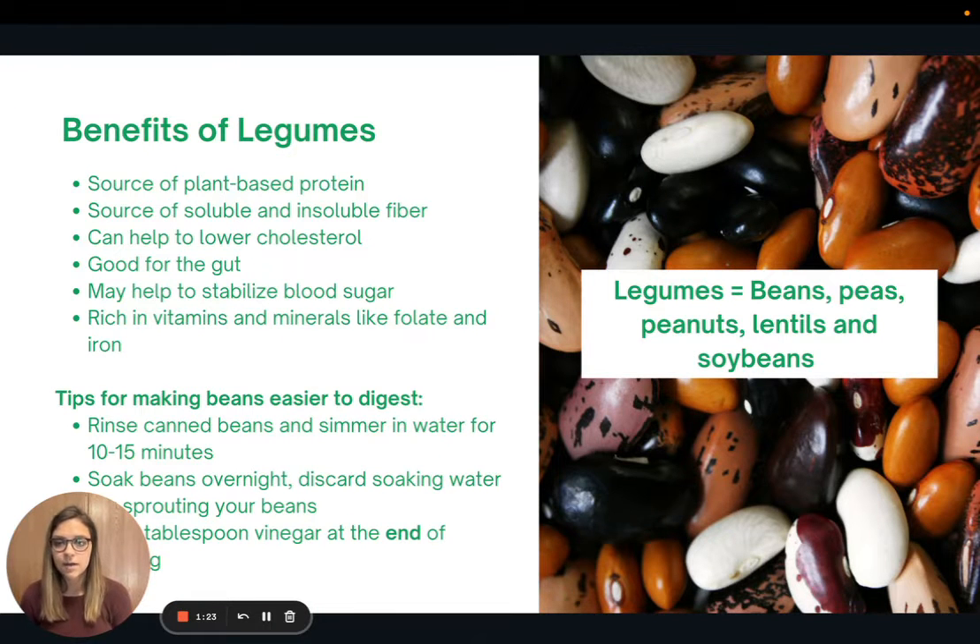Let's talk about some benefits of legumes. Legumes include beans, peas, peanuts, lentils, and soybeans. Beans are one of the best foods you can eat. They are a great source of plant-based protein and complex carbohydrates. They have soluble and insoluble fiber, which may help to lower your cholesterol levels. They are good for our gut, may help to stabilize blood sugar, and they are rich in vitamins and minerals like folate and iron.